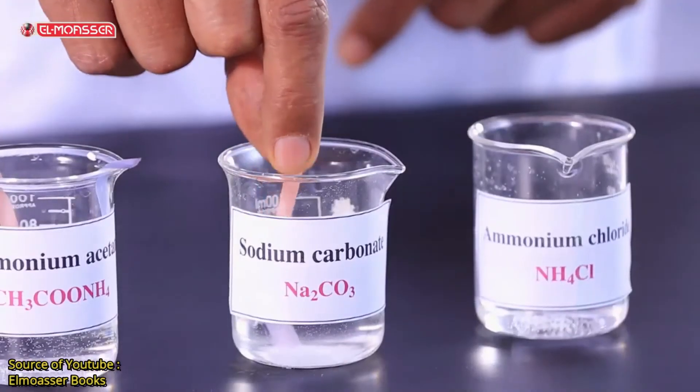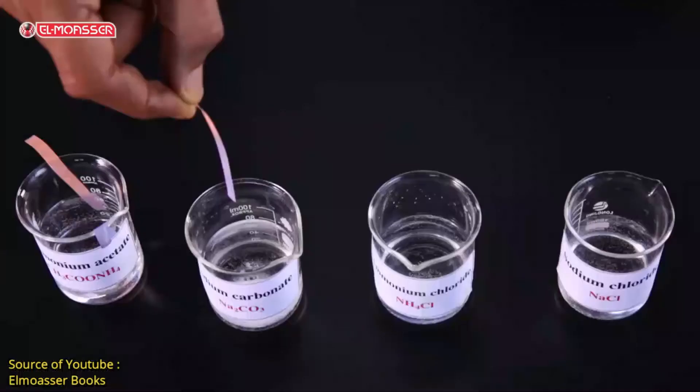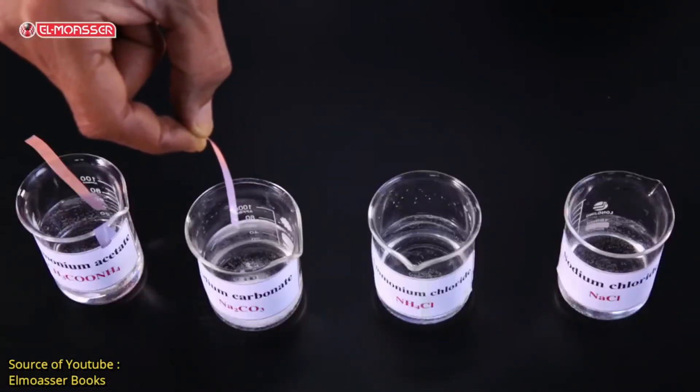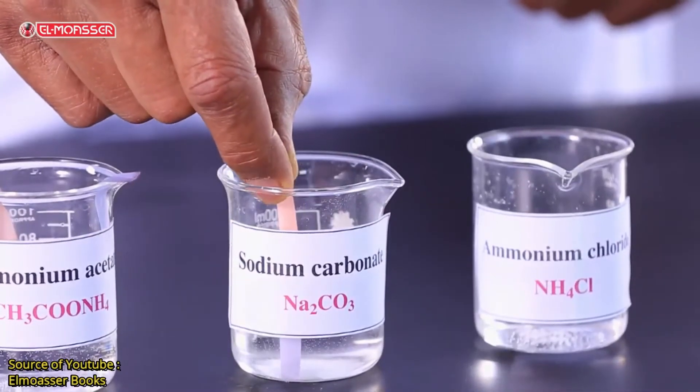What do you observe? The red color of litmus paper turns blue, indicating that the solution of sodium carbonate is alkaline.